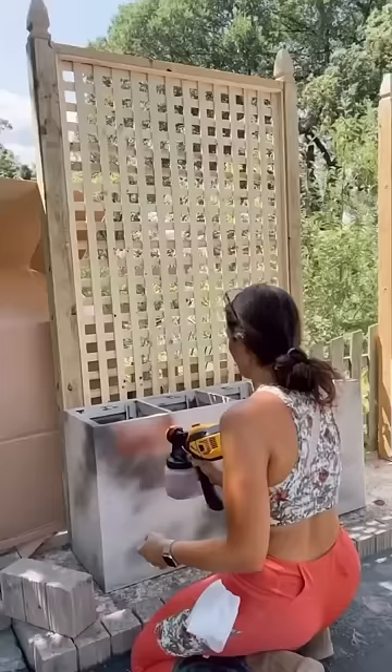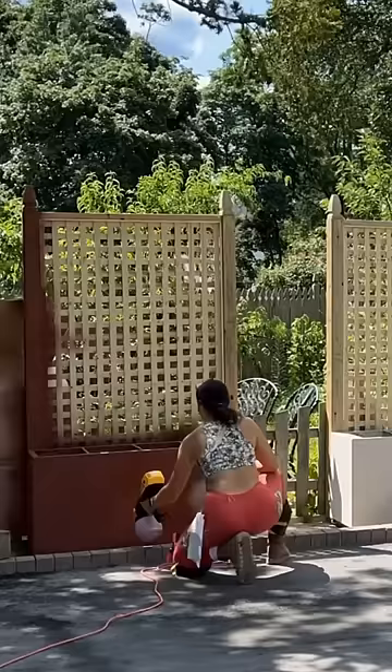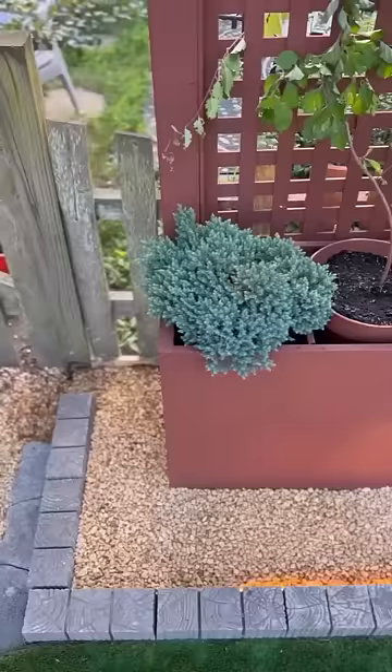I added lattice to the back with brad nails — they're looking so good. Time to paint the final color, which yes, is the primer color. I used a sprayer for a really great finish. Added some gravel and some plants and they look like this. They add privacy and color. You can swap out these plants super easily. Add some lighting and that's how I went from this to this.